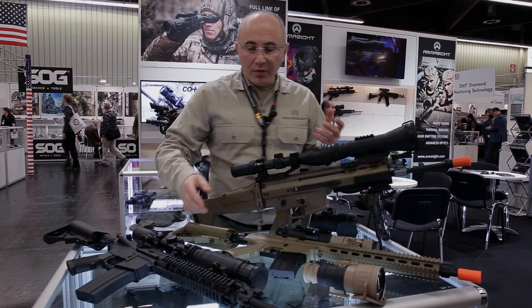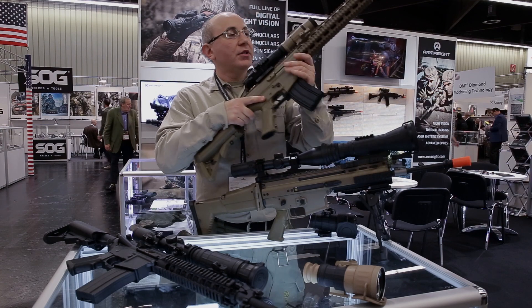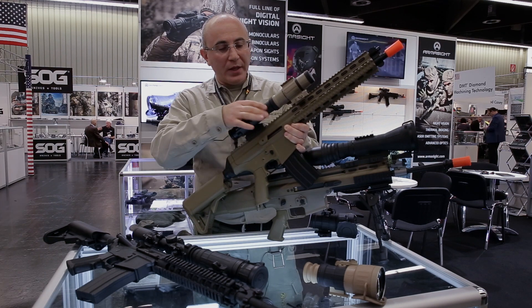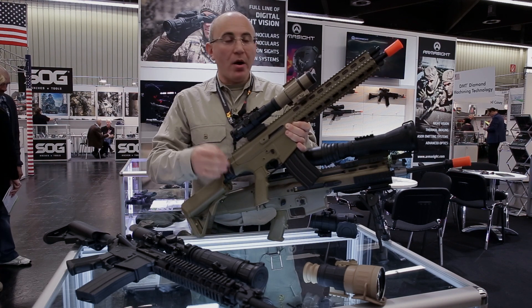This year we introduce our entire line of products here at EVA, which starts out with our CO Mini system. It is a tiny clip-on system that works very well with daytime weapon sights, daytime binoculars, or monoculars that have magnification up to about four power.